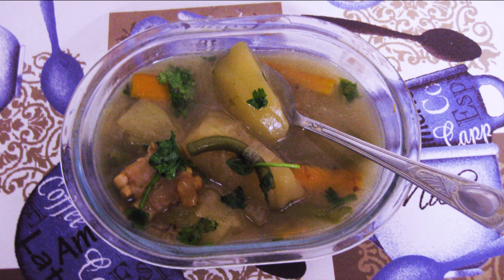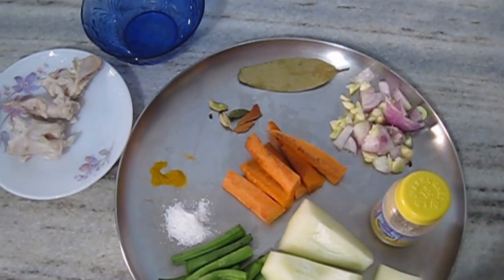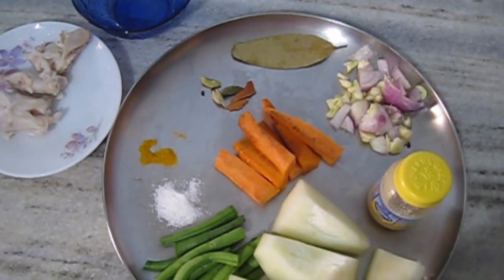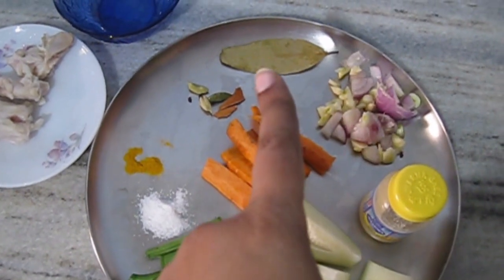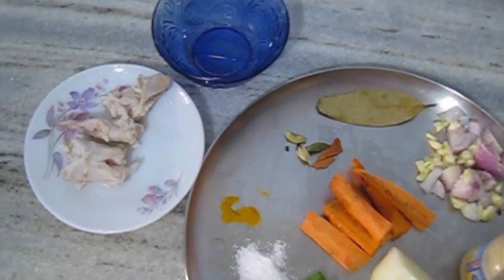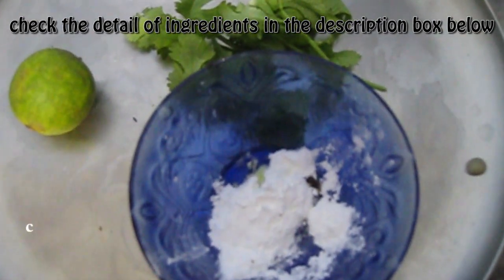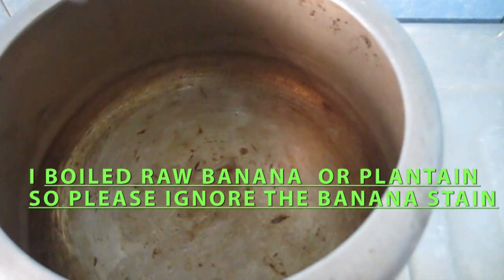For this, I took 4 mutton bones, vegetables, salt, white oil, green beans, turmeric powder, garlic, carrots, papaya, onion, garlic. I took 4 pieces of mutton lake paya, corn flour, nimbu and dhaniya patta.